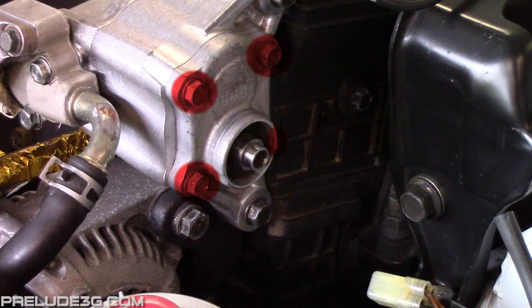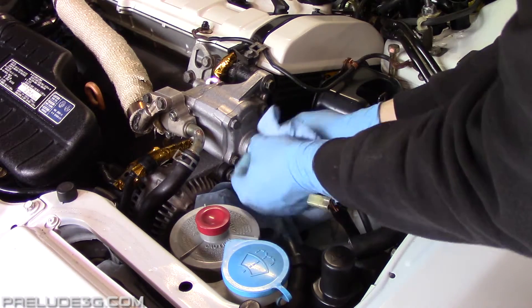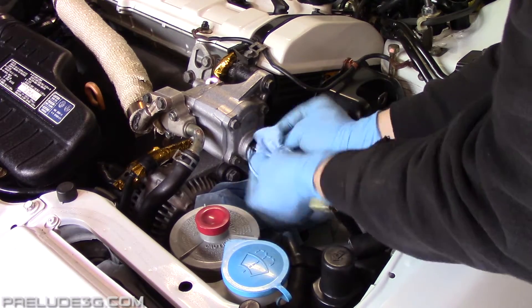A safer way of doing it is removing the front of the pump by removing these four bolts. There will be a link in the description with info on that. Wipe the power steering fluid out of the housing and inspect it to make sure it's clean.